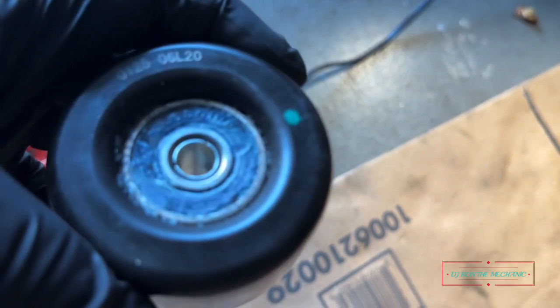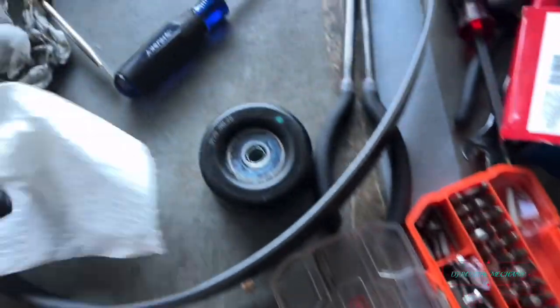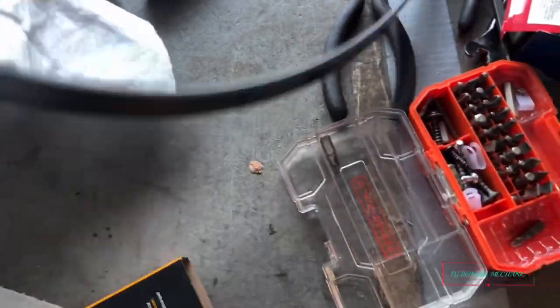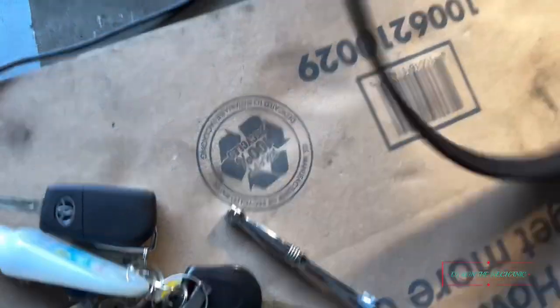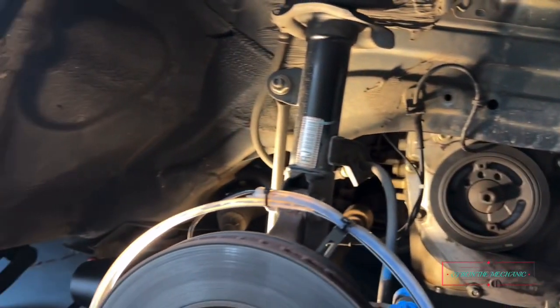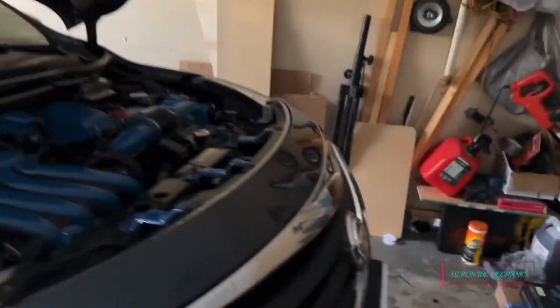We got it! Looking at the old one — man, you can tell all the grease just busted out of it. Well, I don't gotta worry about that no more. Here's the old belt too — went ahead and changed that as well. Now we are good. Just gotta put everything back together again. What a journey!